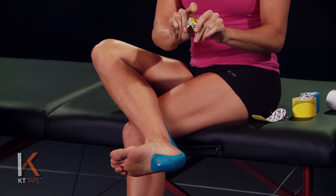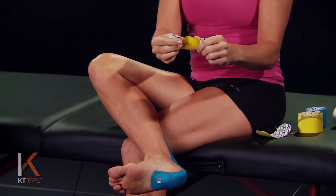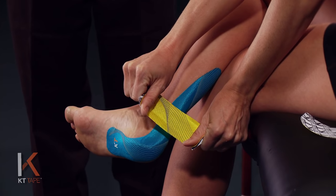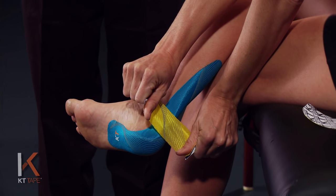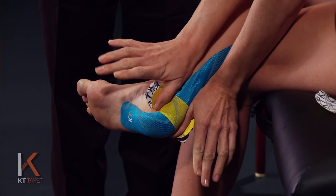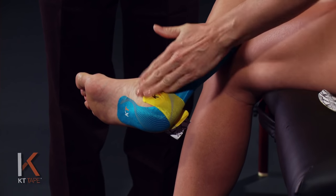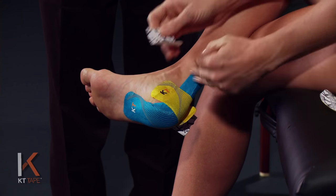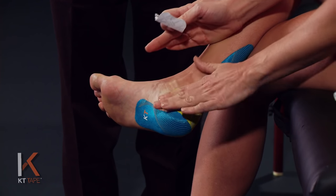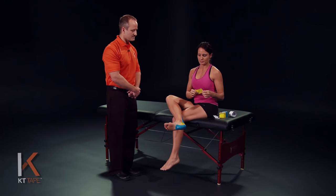Twist and tear the paper back to create a middle section of the tape, leaving some anchors to hang on to with the paper, and applying nice even pressure with the thumbs. Place this over the point of pain — in this case where the Achilles inserts on the heel — laying that down with about 80% stretch, then taking that paper backing off and laying the anchors down with absolutely zero stretch. Make sure that ankle stays in full available dorsiflexion, pulling those toes up towards the shin.